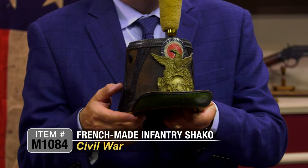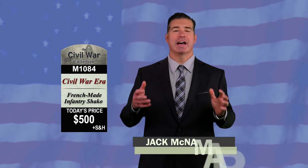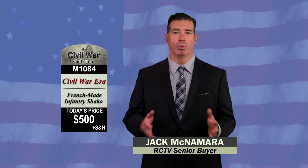Civil War headgear is really sought after. This is a nice, complete example and a really great piece of early American Civil War headgear. This is item M1084 — a French-made Civil War infantry Shaco — priced at just $500.